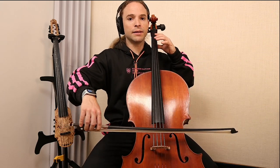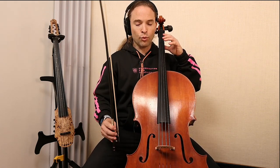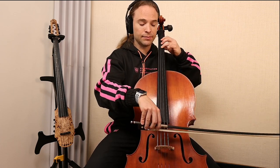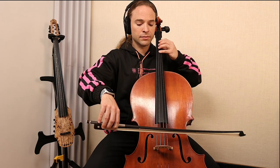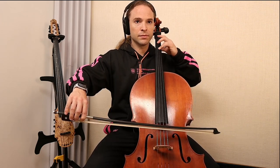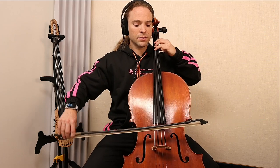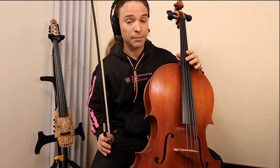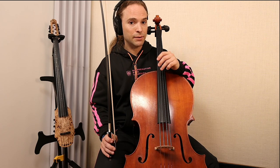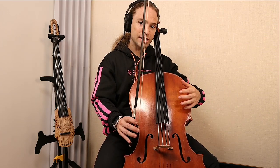You can do all that fancy stuff, but once you add vibrato to an unstable cello, the cello is moving everywhere. So the third — and in my opinion the most important — step to vibrato is engaging the instrument.